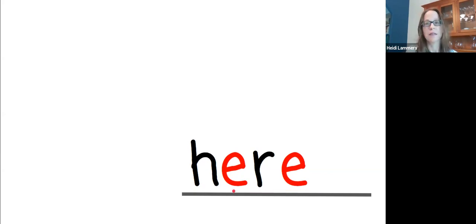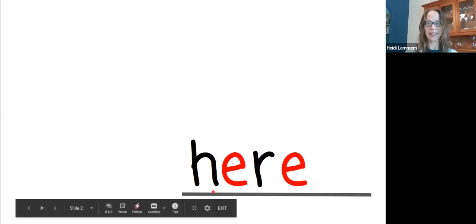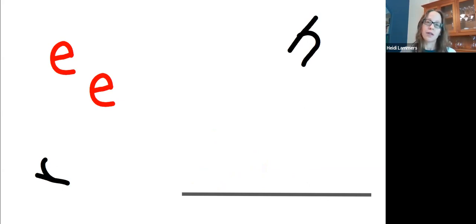I'm going to use 'here' in a sentence: 'Here is a ball.' Another sentence: 'Here is a computer.' One more: 'Here is a pencil.' Now your turn — you use 'here' in a sentence. Say it out loud. Okay, the word is 'here,' the letters are mixed up again. Let's fix it — the word is 'here,' say the word.